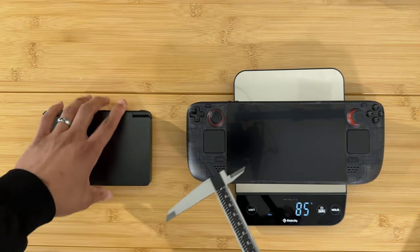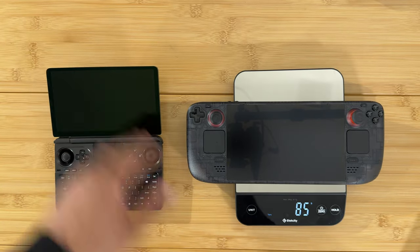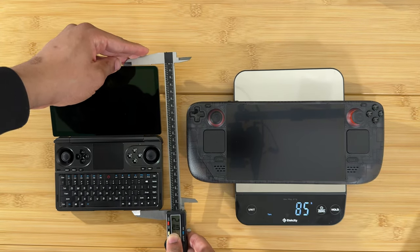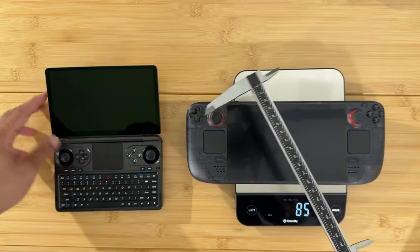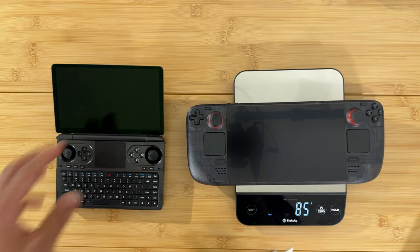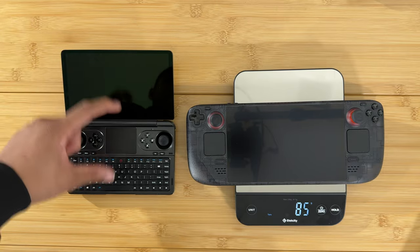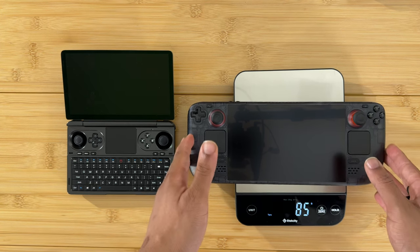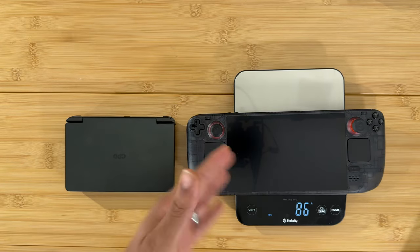The Win Mini is much smaller than the Steam Deck, but when you open it up it takes up much more space in the vertical dimension. When open, it is 211 millimeters tall versus the Steam Deck which is only 116 millimeters wide. So when fully open it's like two devices stacked on top of each other — much taller than the Steam Deck. When fully closed, it's a very small package in comparison.